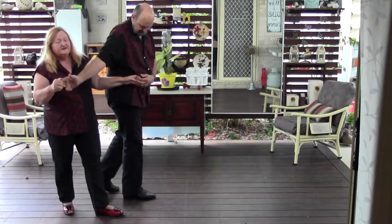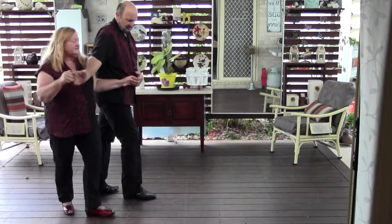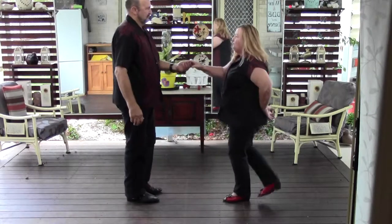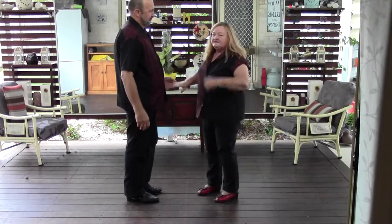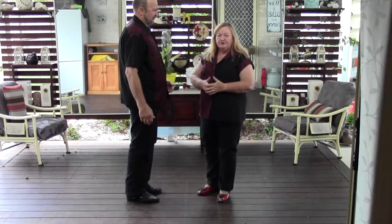Now when we get to here, the man is going to do a bit of an offhanded spin. So it's triple step, triple step, rock step. For the ladies, it's the other side spin to what you normally do.